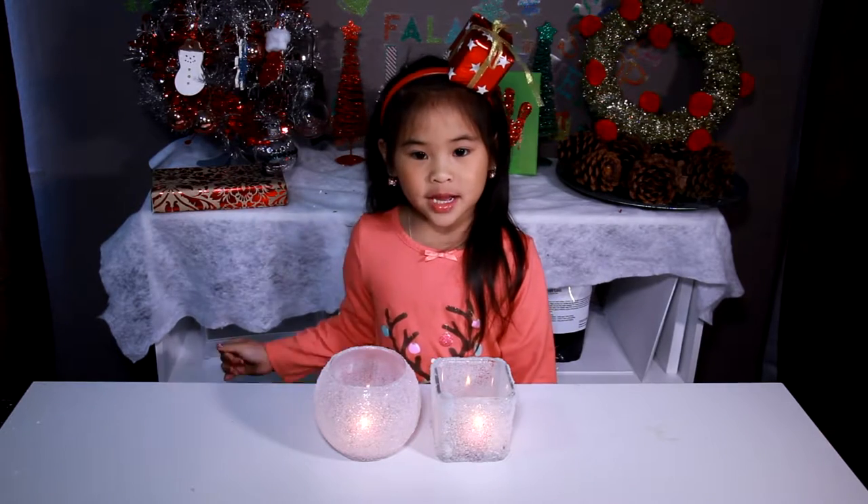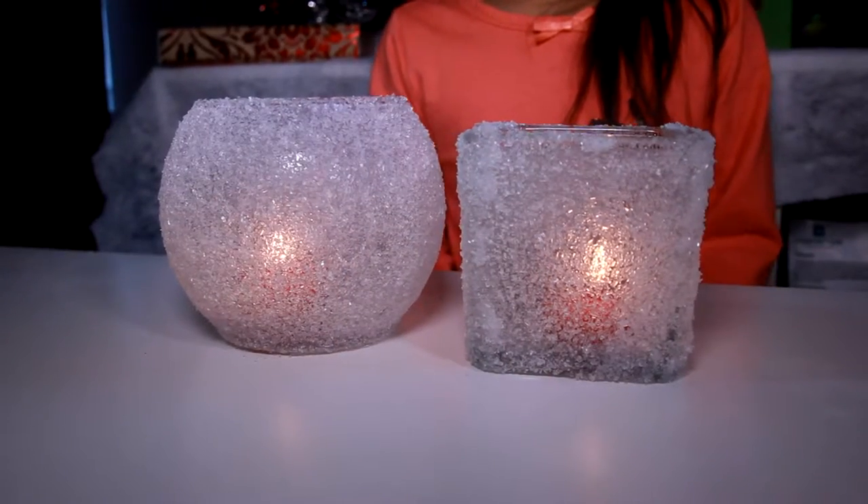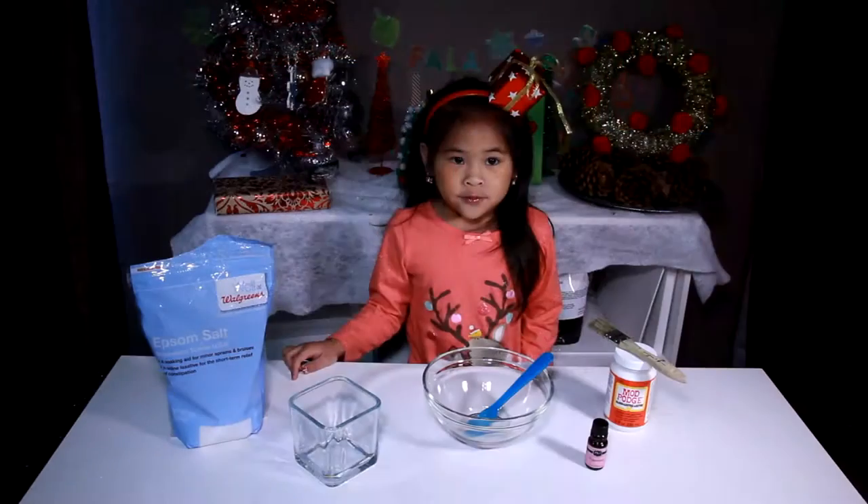Today, we're gonna make Scented Stone Candle Drops! It smells so good. It makes the perfect present!